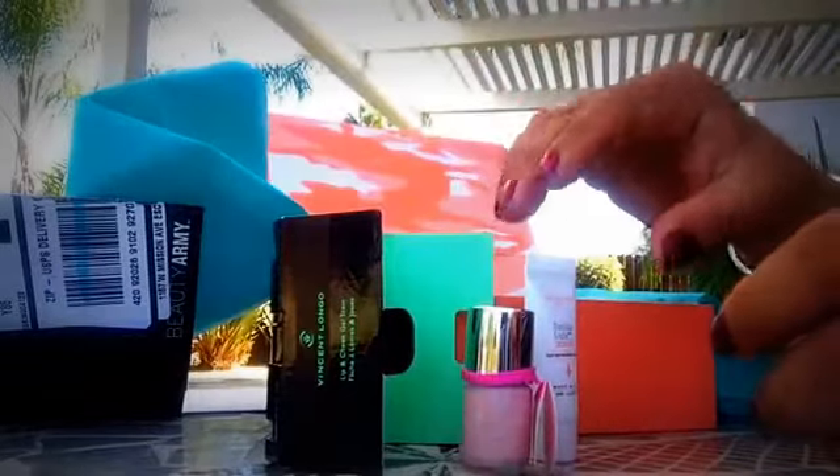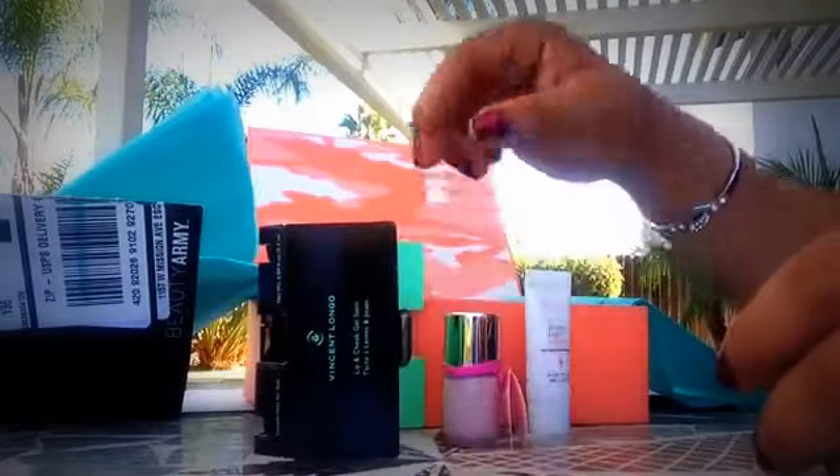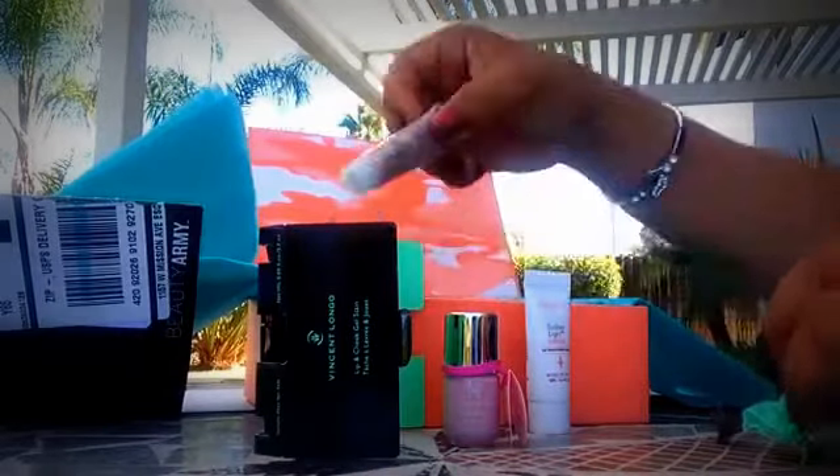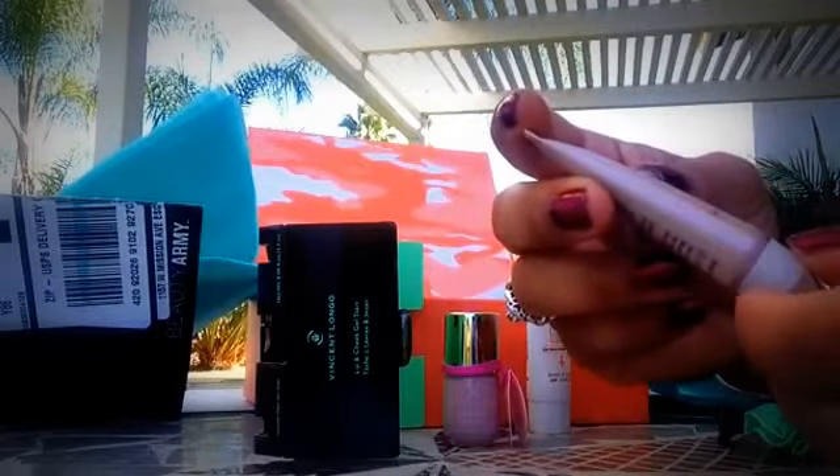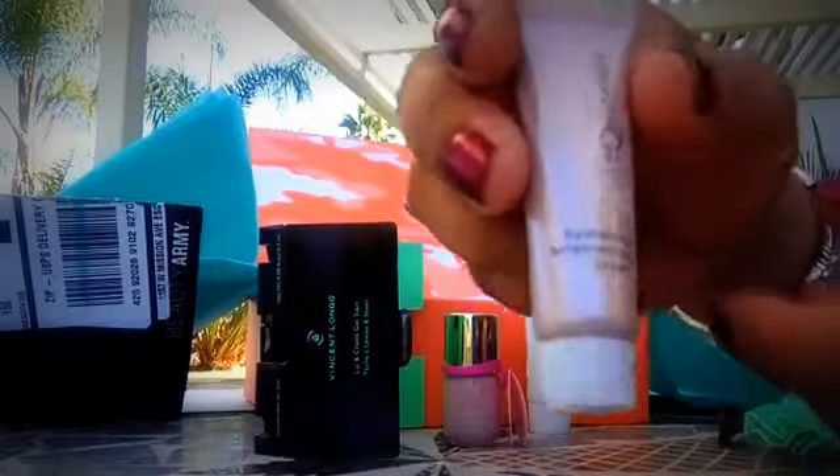These are like clay samples, like when you're a little girl — these are like things you put in your little purse. And then we have another tiny sample: a hydrating cream.